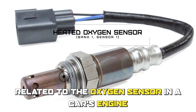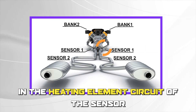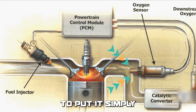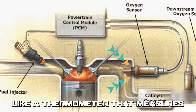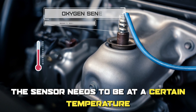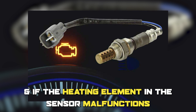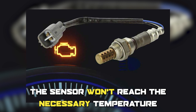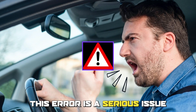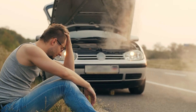P0135 is an error code related to the oxygen sensor in a car's engine that indicates there's a malfunction in the heating element circuit of the sensor located in the bank one sensor one position. Think of the oxygen sensor in your car like a thermometer that measures the temperature of your engine's exhaust gases. Just like a thermometer, the sensor needs to be at a certain temperature to function properly, and if the heating element in the sensor malfunctions, the sensor won't reach the necessary temperature, and the engine's computer won't be able to accurately adjust the fuel-to-air ratio. This error is a serious issue, because it can cause long-term damage to the engine if left unaddressed.